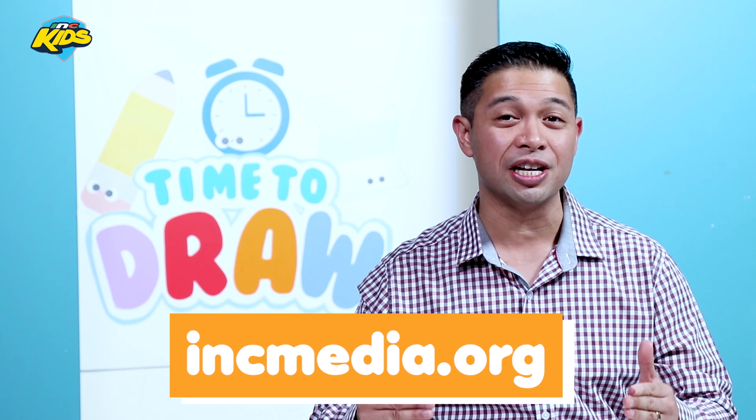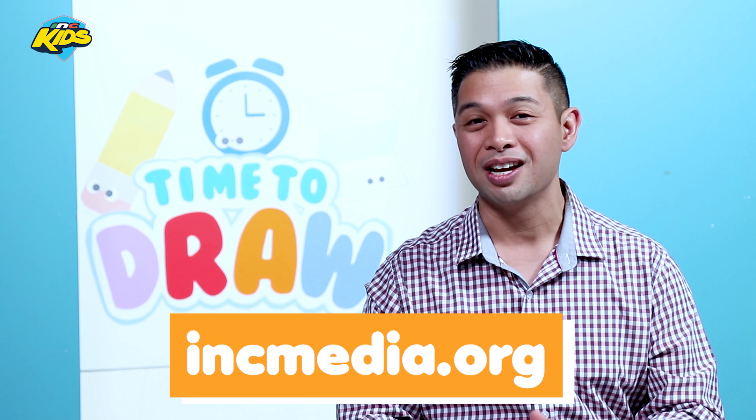First of all, who is female and who can run really fast. Now all you really need to follow along is a piece of paper, or you can download the pre-made drawing sheets from INCmedia.org. You also need a pencil, a pen, a marker, a crayon — doesn't really matter as long as we are all having fun. So why don't we get started drawing our superhero right now?